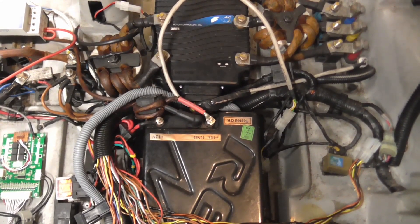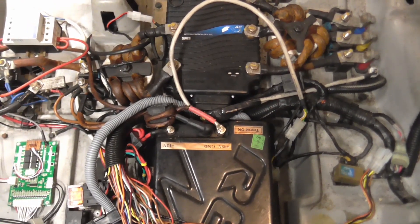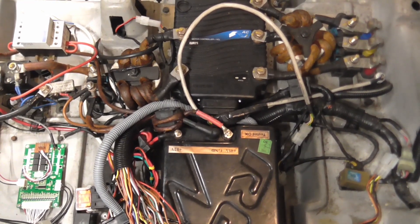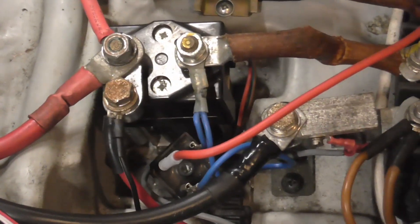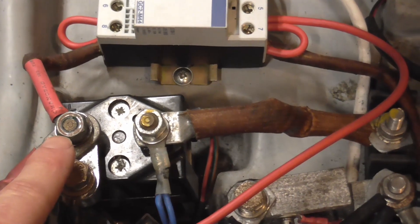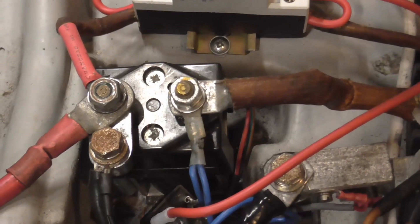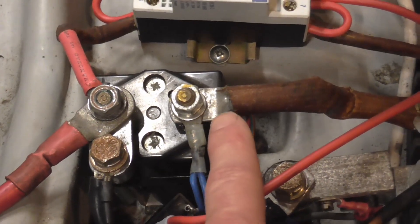That's probably what happened to this G-Wiz that caused someone to abandon it, and it certainly is what happened to another one I've got in storage — someone just left it and it ran the batteries effectively down to zero. So in order to get around this problem, I moved the 48-volt feed, which would normally connect directly to the battery, and I connected it to this side of the main contactor. Initially, just so that the vehicle was drivable without worrying about leaving it standing.